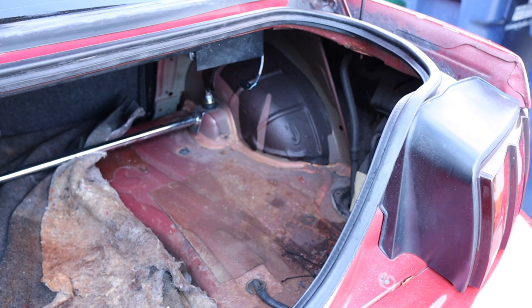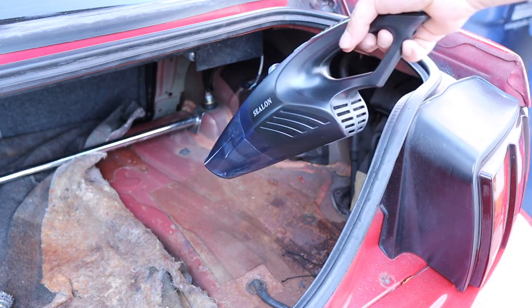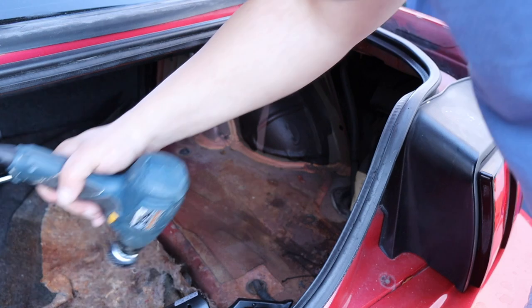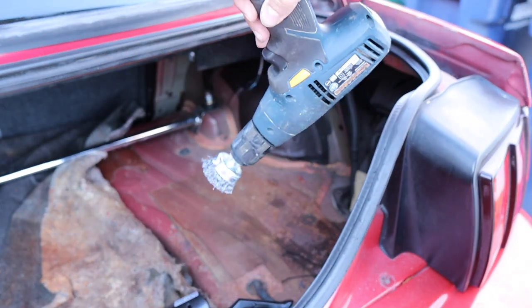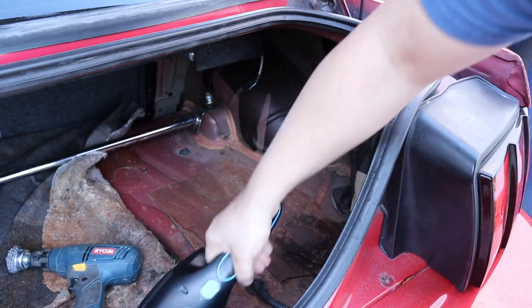Alright boys, let's get to work on the car. I got a vacuum cleaner here to vacuum all that stuff. I got the drill here with the metal brush, and I got a mask on because I definitely do not want to inhale any of that. Let's go ahead and start vacuuming first.